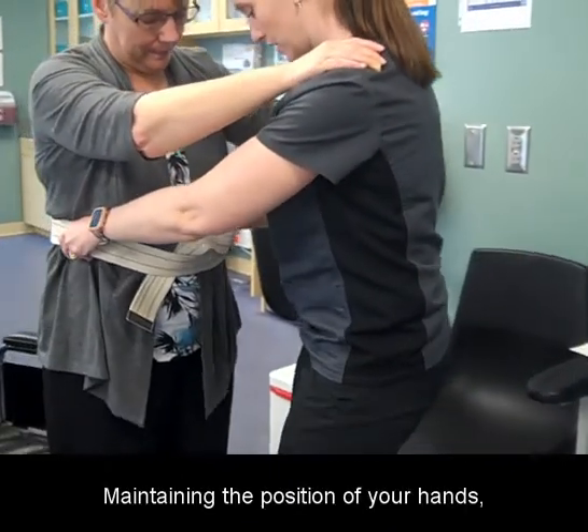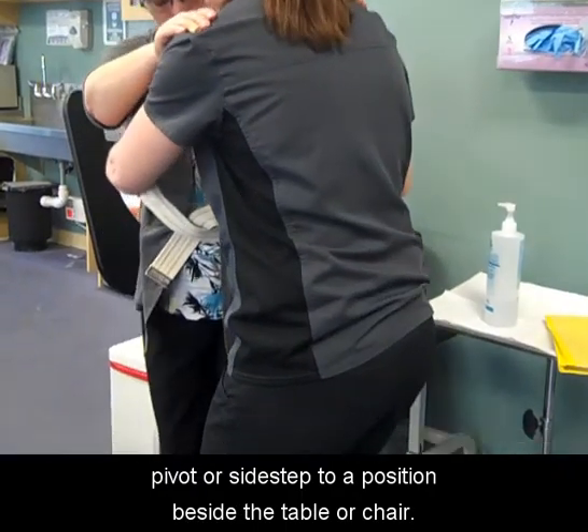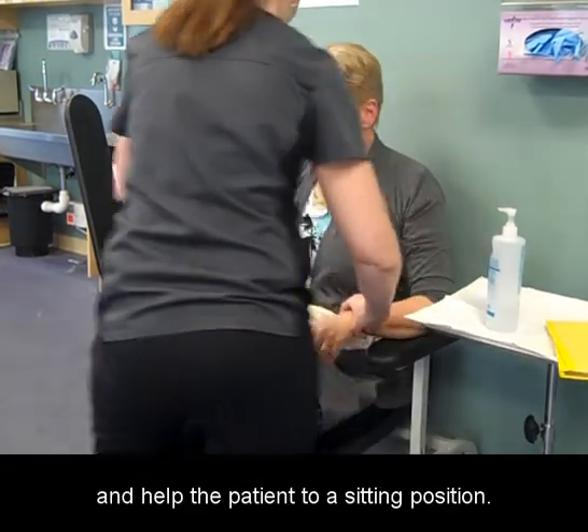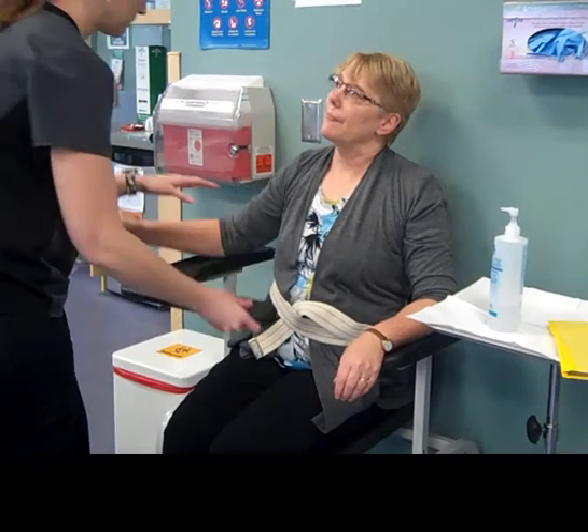Maintaining the position of your hands, pivot or side step to a position beside the table or chair. Place one foot slightly behind you for support and help the patient to a sitting position.